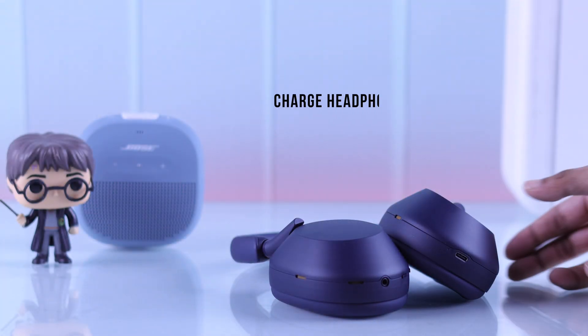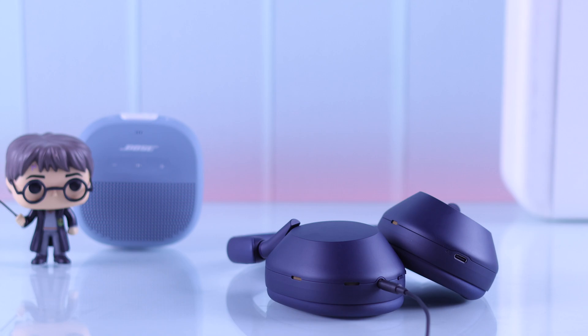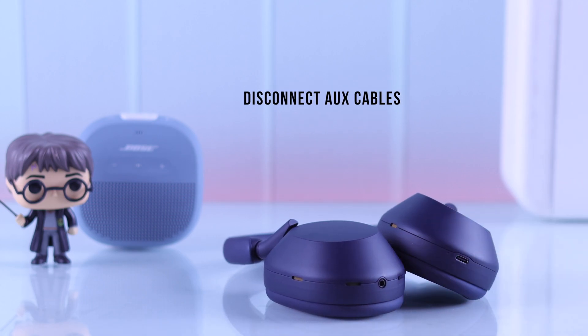Firstly, you need to make sure a few things: your headphones have enough charge, and your headphones are not currently connected using the aux cable to any other device.